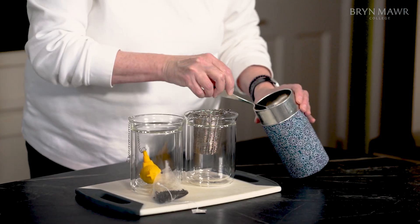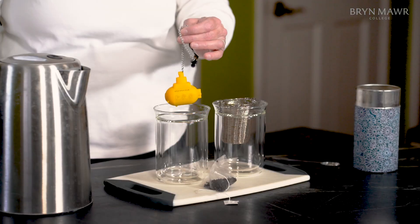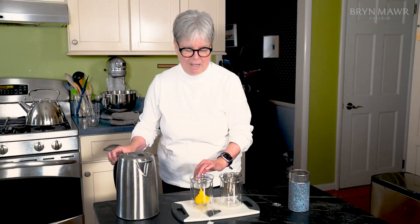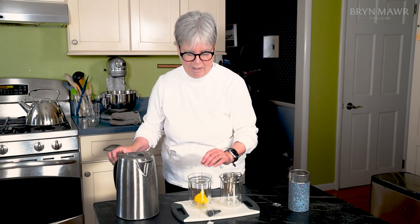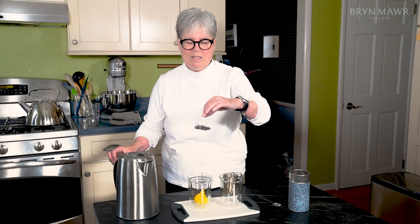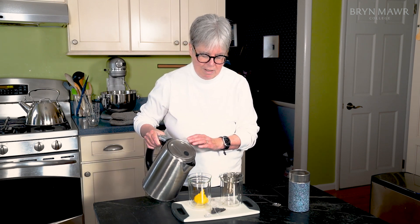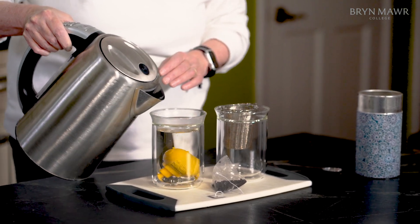I have two things here. I have a tea basket that's got lots of space in it, and I have this cute little yellow submarine infuser. But as you look at it, it doesn't have very many holes and the holes are pretty tiny. If you use a tea bag, you want to be sure to choose one that's got lots of extra space, like this tetrahedral one. You can see the tea sits at the bottom but there's lots of space for the tea to expand.